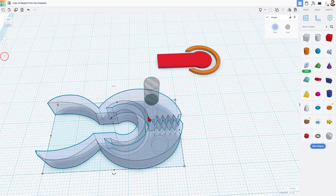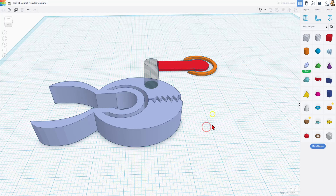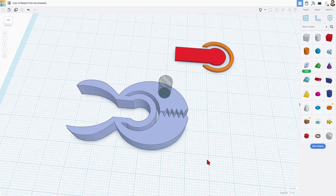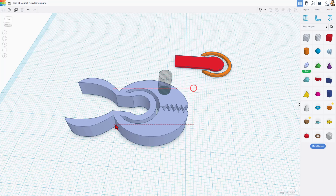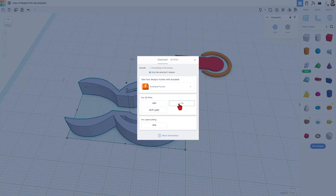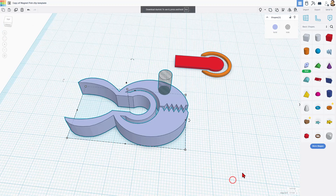If we click on our shape and do T for transparent, you can see how it was hiding inside there. Let's quickly go back to perspective view. I'm going to click on this shape and shut off transparency. I am not going to group any of these — this skill was taught to me by Deirdre and Make Inspires. If we select it, it says three shapes. We are going to choose export and I'm going to export the three shapes as an STL. Notice I did not group those. Now we are going to call this magnetic fish — I'm going to delete the word template and hit save.